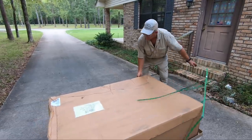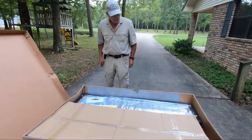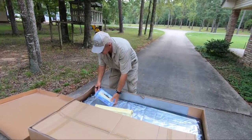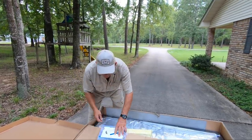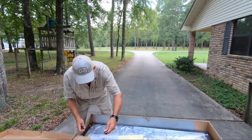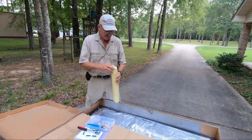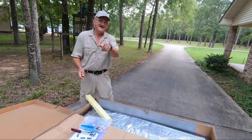Let's unbox it and start the process. Instructions? You don't need instructions. We got tools included — pretty trick. Got some stuff wrapped up pretty tight here, so we're going to start the process and do a time-lapse and see how it goes.